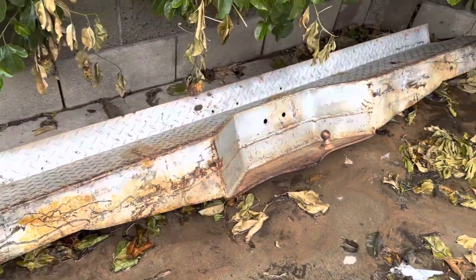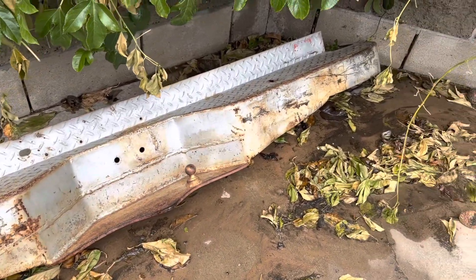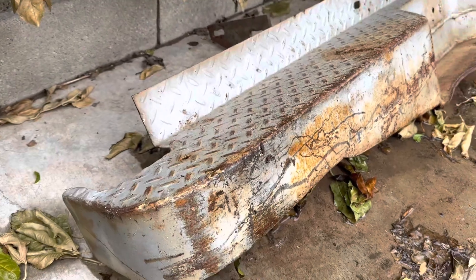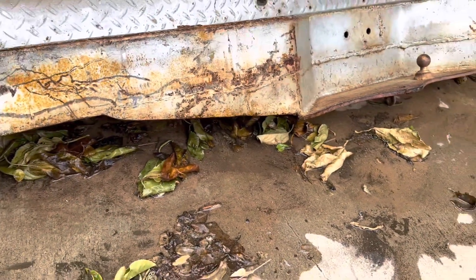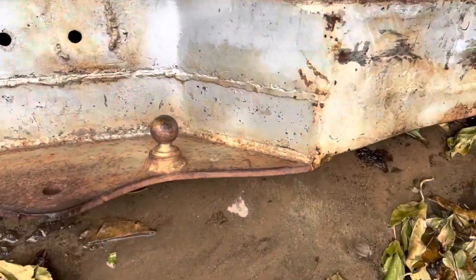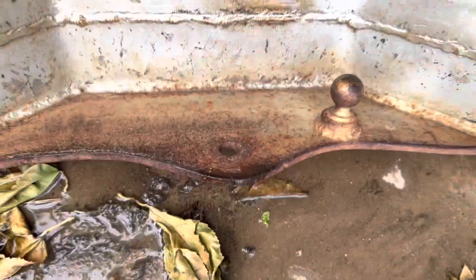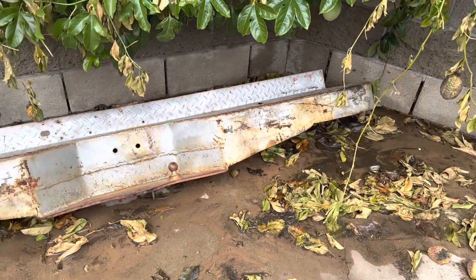This is my fancy new bumper that I got. I think it came off of a '64. I bought this from a guy online and it's a wrap-around bumper. It also has a drop for the trailer hitch. That's a little tiny ball — I'm not really sure what that's for, but that's where the normal two-inch ball would go. So we're gonna get this installed.